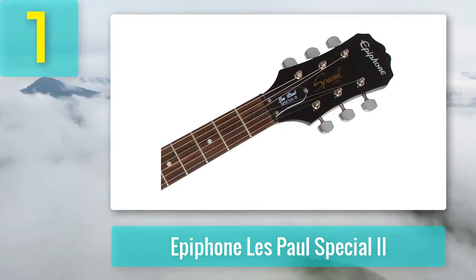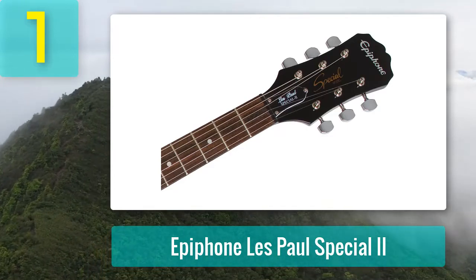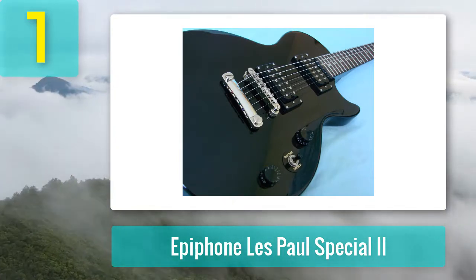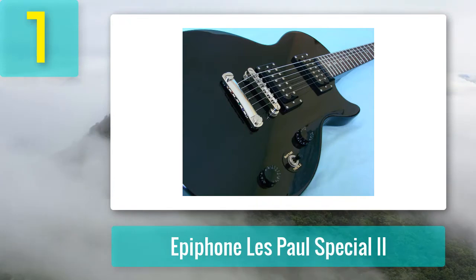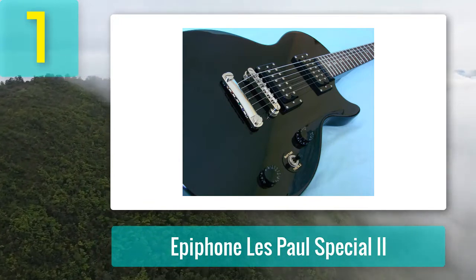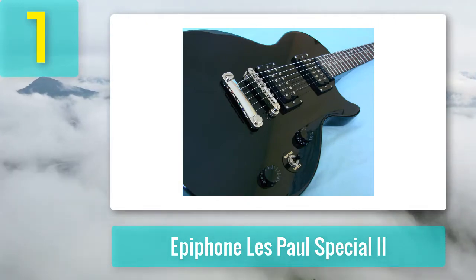Unlike on a Gibson Les Paul or some of the more expensive Epiphones, there is only one tone and one volume control knob. This is ever so slightly more limiting in terms of the tones the guitar can produce, but honestly 99% of all guitarists keep both tone controls on 10 and only use one volume knob, so it's no real issue. The three-way toggle switch to change between humbuckers or a combination of the two is placed between the volume and rhythm knobs — familiar enough but the positioning is questionable.